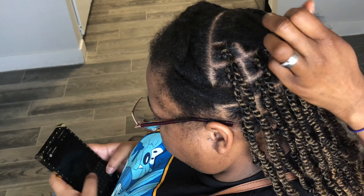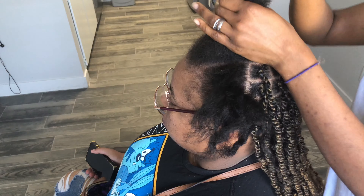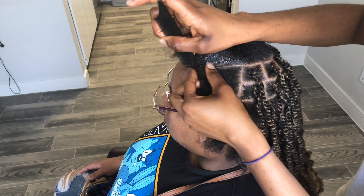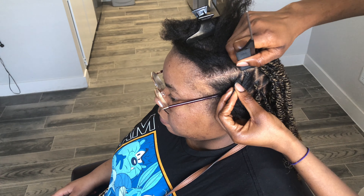That's basically it. I'm in love with the parts, they're so neat. Her scalp is neat, her hair is soft and easy to work with, and she loved every single bit of it. We had a good time, our conversation and everything was just really nice.